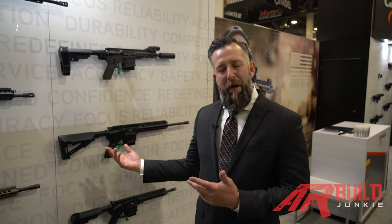Hey, how are you? This is Jeff Spalding with Caracal USA. We're going to talk a little bit about the rifles that we offer made here in the United States of America.